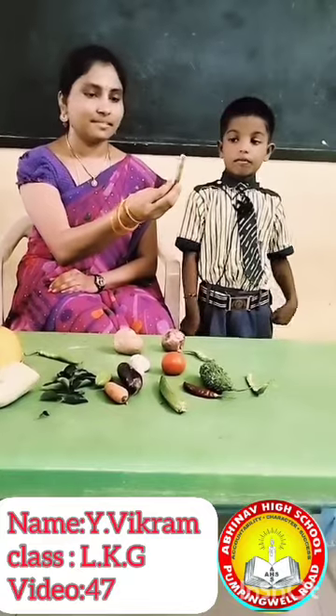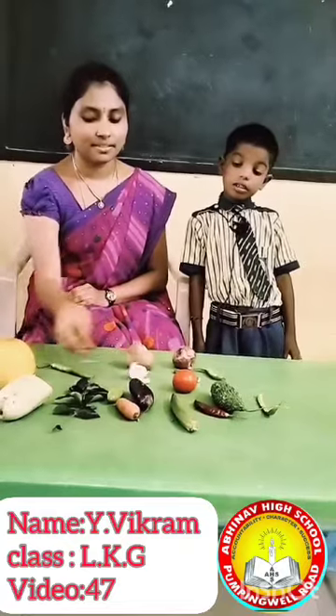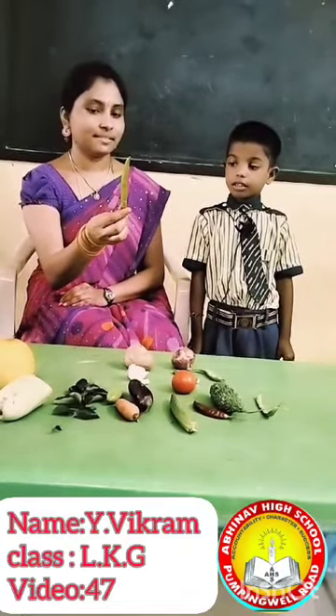What is this? Gramstick. Yes. What is this? Garlic. Yes. What is this? Green chilli. Yes.